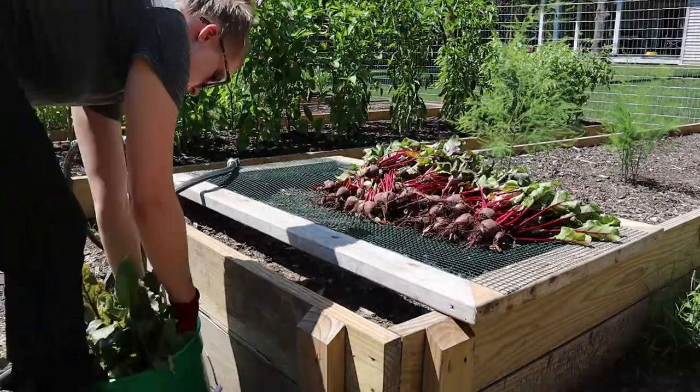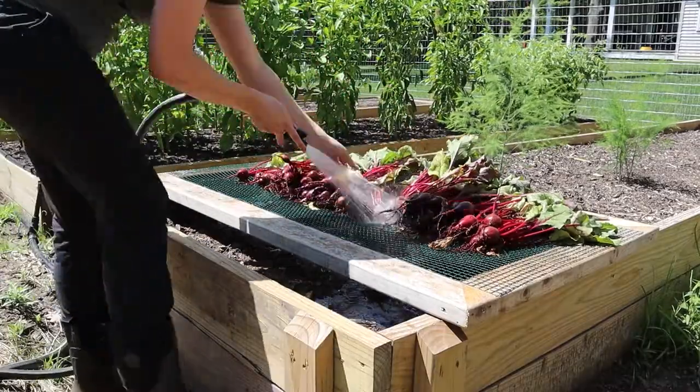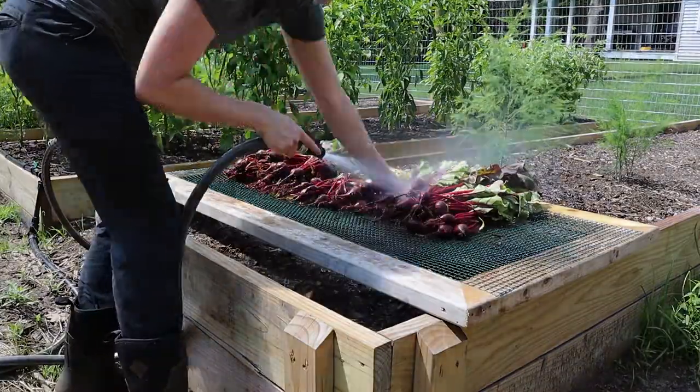We went ahead and harvested our beets and rinsed them. I prefer to rinse them out in the garden so that I can remove as much dirt as possible before bringing them inside the house. We rinsed them once or twice and lightly scrubbed around the roots to try to get any large chunks of dirt off, and then brought them inside and started cutting them.